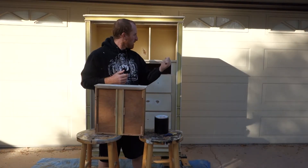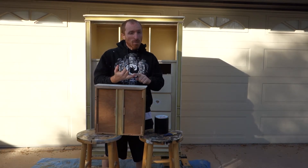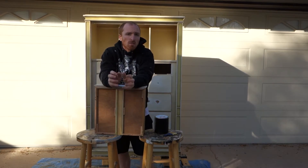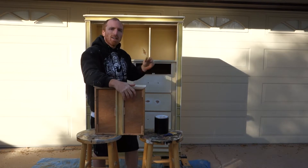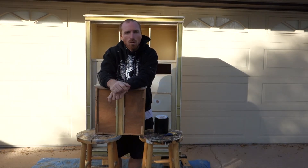Alright, we have the piece completely sanded, vacuumed out, and wiped down — now we are ready to put some paint on it. Our client already chose some specific colors: we are going to do white and grey. The drawers are going to be grey and the subframe here is going to be all white, so we are just going to start painting with the grey first and then we will work our way around.